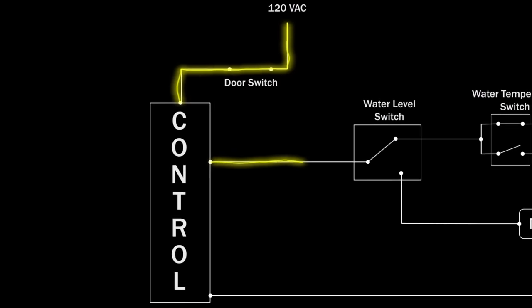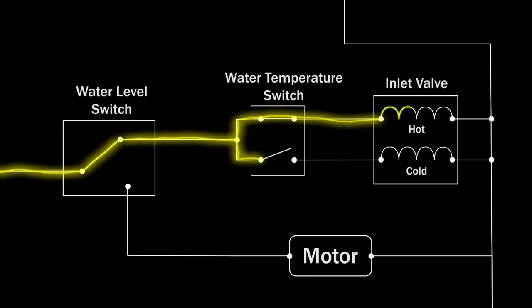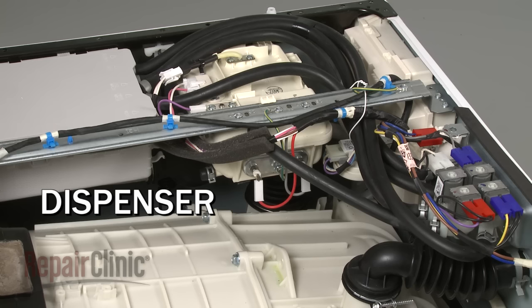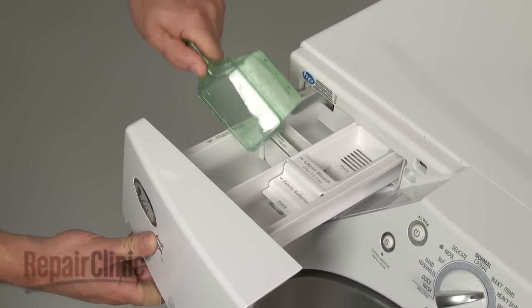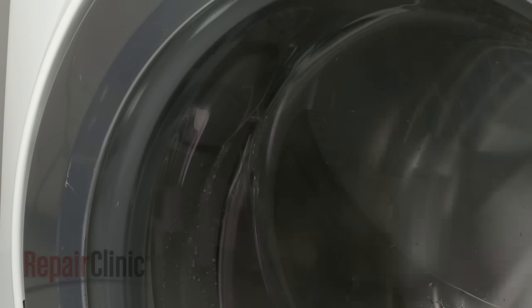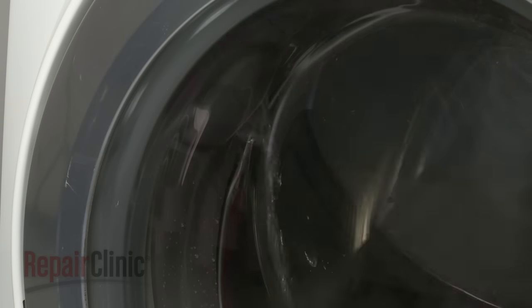To add detergent, bleach, or fabric softener, the control sends voltage to the water inlet valve. The valve opens, allowing water to travel to the dispenser system, which dispenses each solution into the tub during the proper cycle. Be aware that using too much detergent can cause deposits to build up in the dispenser housing. This can restrict the flow of water through the system and prevent the proper amount of detergent from entering the tub.